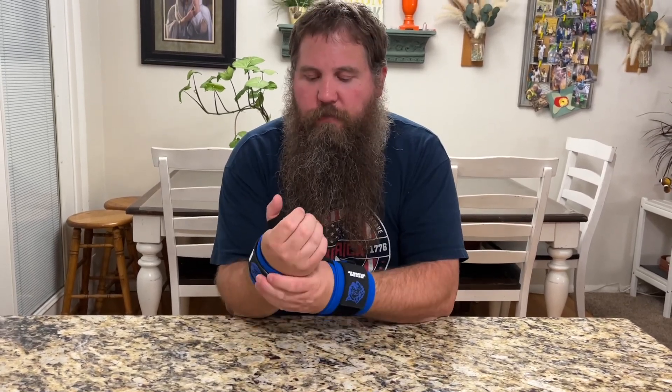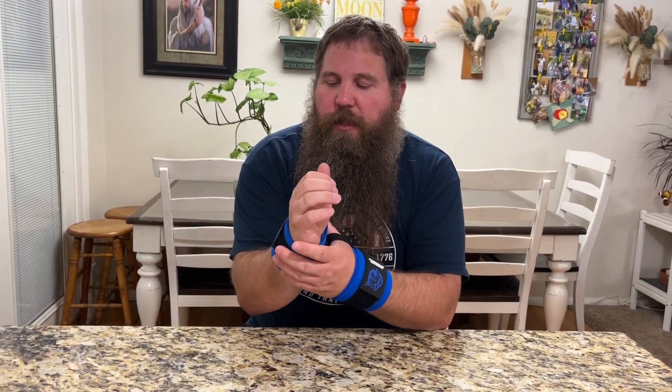After just putting these on, when I try to bend my wrists, I can feel all of the extra support that I'm getting from these, especially if I try to push my wrist back. So it's going to help prevent any kind of damage when you're lifting a heavy weight or doing pushups or anything like that. It's going to help support your wrist and give you that extra strength so you don't injure your wrists.